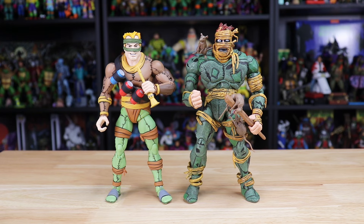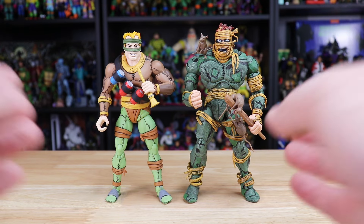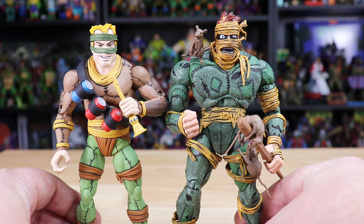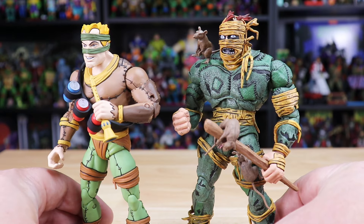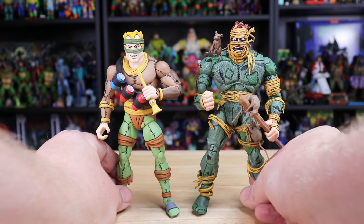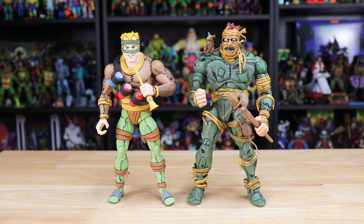Next up is the other Rat King you can get from NECA — the Toon version. I always considered this to be a smaller figure, but when you stack it up against the Mirage Rat King it makes it seem a lot bigger. Height-wise they are almost identical, with the new one being just a little bit taller, and the Mirage version definitely has broader shoulders and more muscle up top. I was pretty shocked to see just how similar these two are.